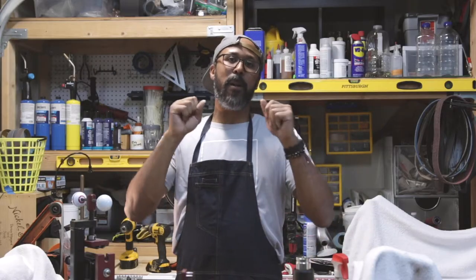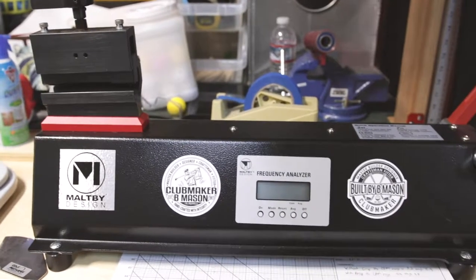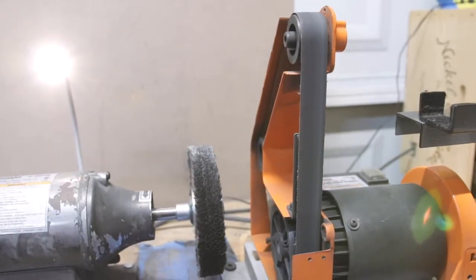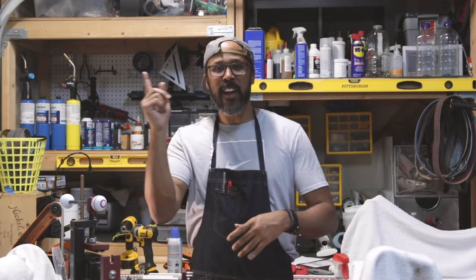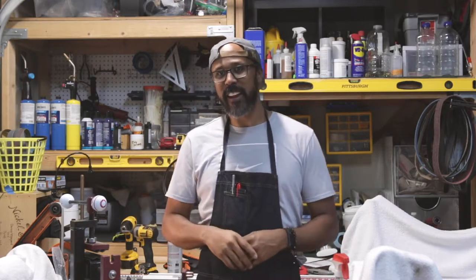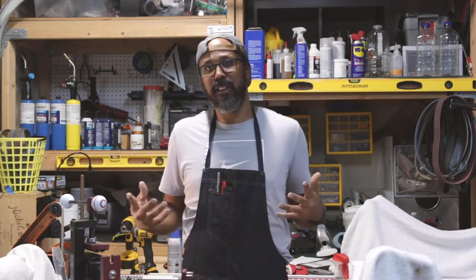What's up everybody, B Mason here. Today we are making a hybrid. I'm not gonna do a lot of talking and take you guys all around the world today.